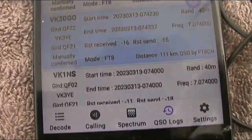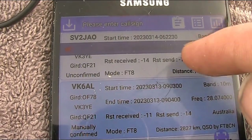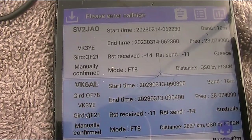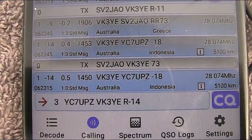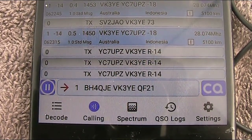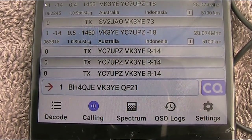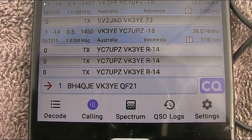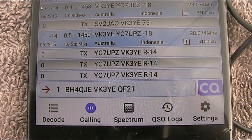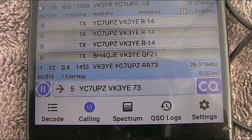We'll just press the QSO log, and there we are — SV2JAO. It's just flashing 73 there, and we can manually confirm that. I'm trying to make contact with YC7UPZ. And then there's a BH4 there — not sure if they're calling me. When I was at home, I had nothing like this sort of speedy response. It looks like YC7UPZ didn't make it, but there's a completed contact — 73.